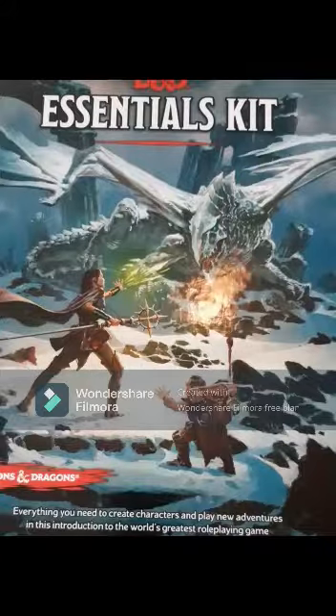Dungeon Master Mark here again with another Dungeons & Dragons special for Fingal Libraries. Libraries have been very generous and purchased this essentials kit which you're going to be using for an upcoming quest. I'll tell you more about that later because what we really want to do is unbox this.